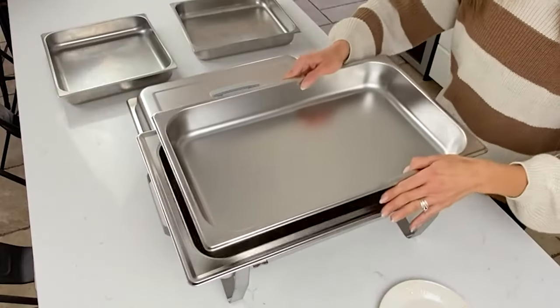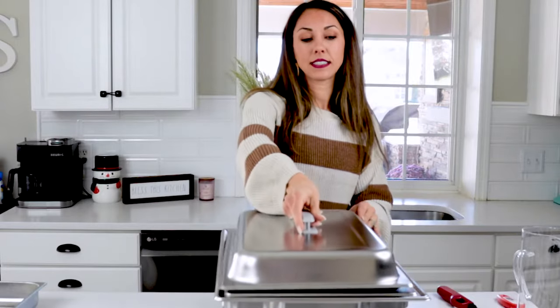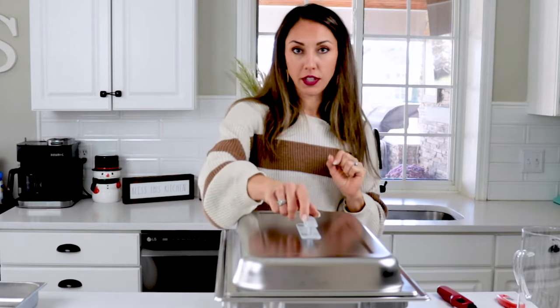Once your water is in and your Sterno lights are lit, add your food pan. Once your food is in, you can add the lid until you're ready for your guests to serve themselves. You can do this for a couple of hours.